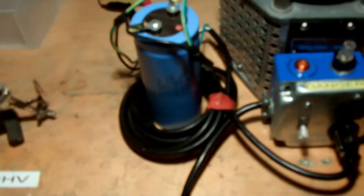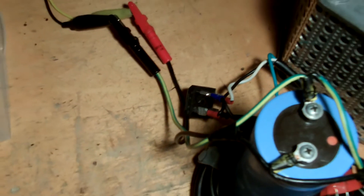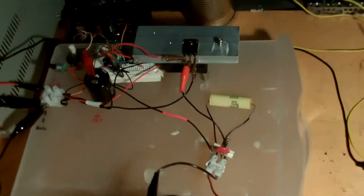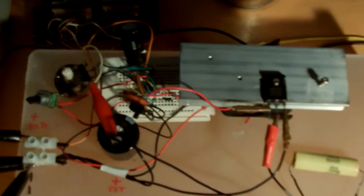For a power supply, I'll be using the new Variac here. Filter cap. Bridge rectifier. The cap's at about 4 inches. The output's pretty decent at just the right frequency from the driver.